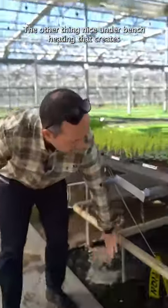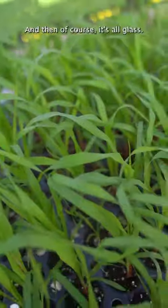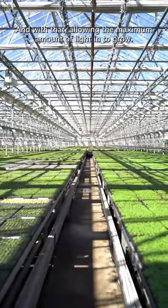The other nice thing is under-bench heating, which creates beautiful heat to the roots of those plants, and then of course it's all glass, allowing the maximum amount of light in to grow.